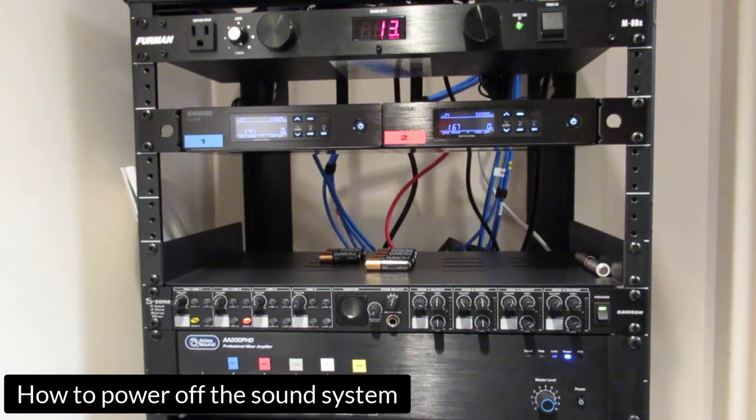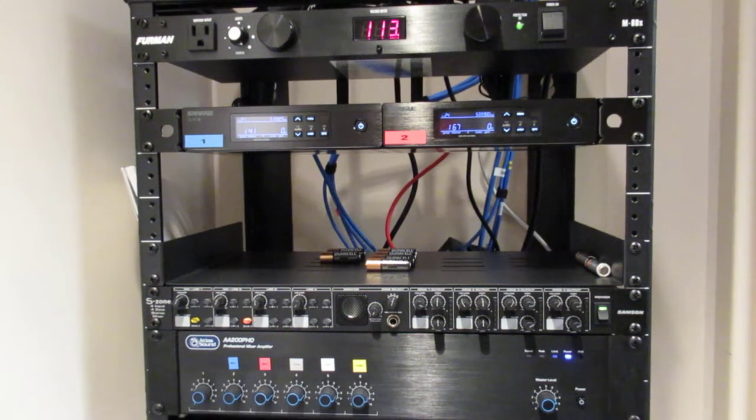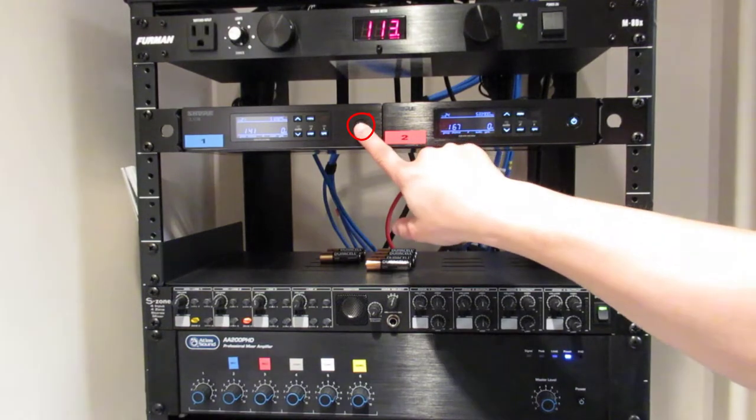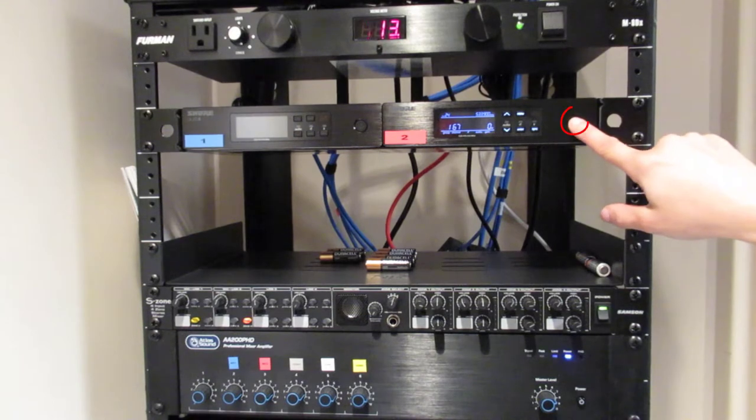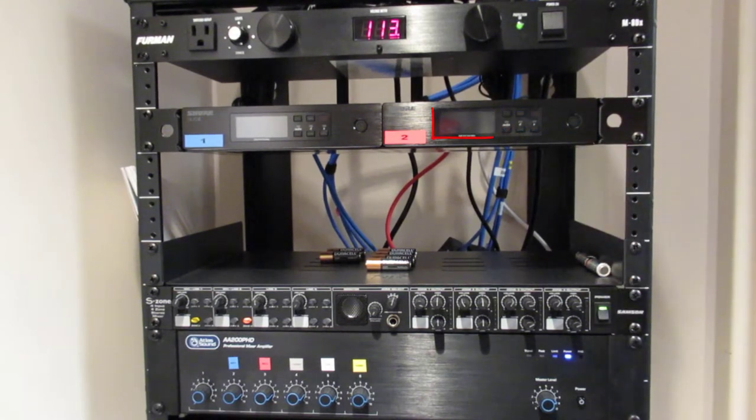First, power off the first Shure wireless microphone transmitter by pressing and holding the power button until all of the on-screen lights disappear. Power off the second Shure wireless microphone transmitter by pressing and holding the power button until all of the on-screen lights disappear.